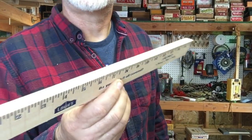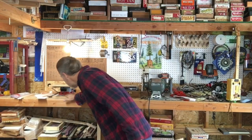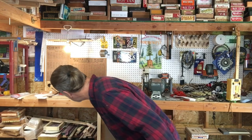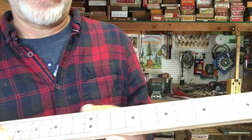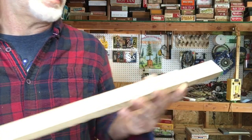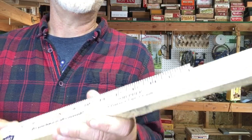I just sliced the fret slots into the fretboard using the Mighty Might table saw with the jig and the template. Now I'm going to glue this to the neck — I already cut out the headstock part — so I'm going to glue that now and let the glue dry.